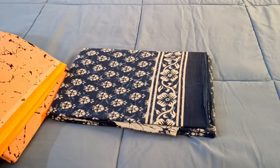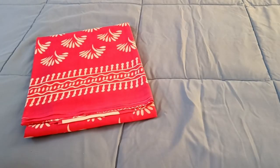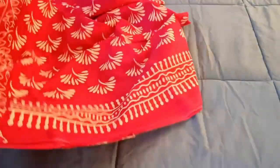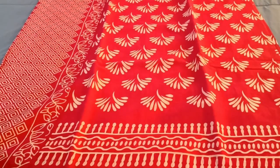I'll quickly open up and show you the blouse and pallu portion also. These are cotton malmal sarees. You can check out the colors and more options also on WhatsApp — send a screenshot to know the available other colors.